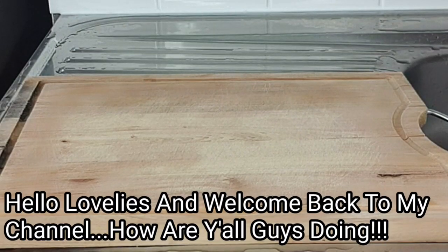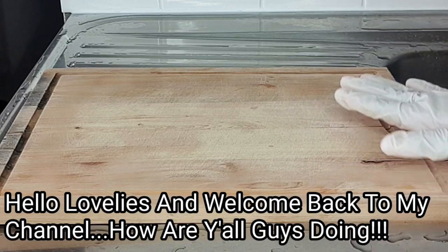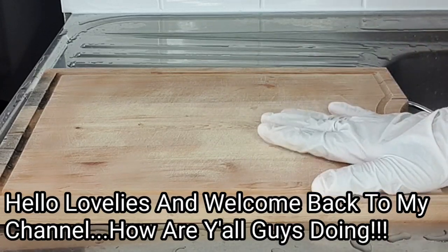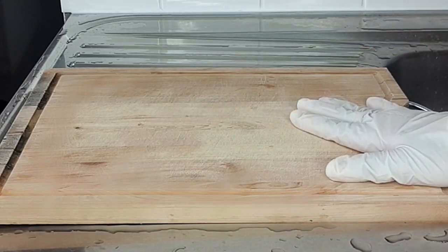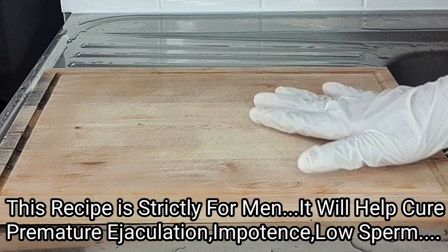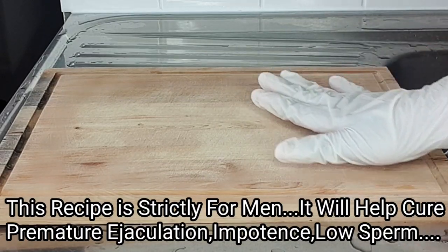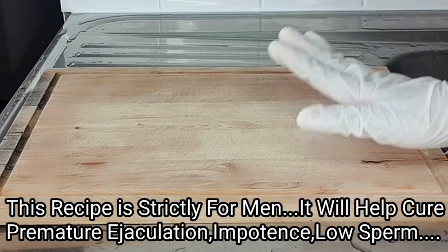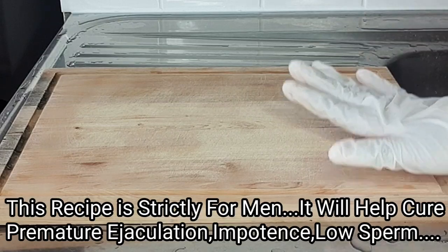Hey lovelies and welcome back to my channel. On today's video I'll be making a super effective recipe. This amazing recipe will help increase your performance as a man, it will help to energize you, and it will help move you from being 30 seconds to 30 minutes. The ingredients I'll be using to prepare this amazing recipe are all natural, extremely effective, and safe to use without side effects.